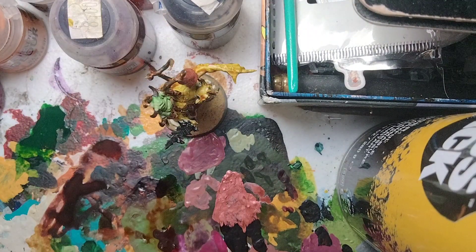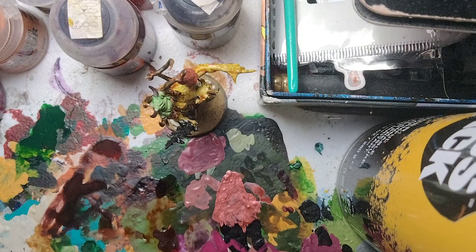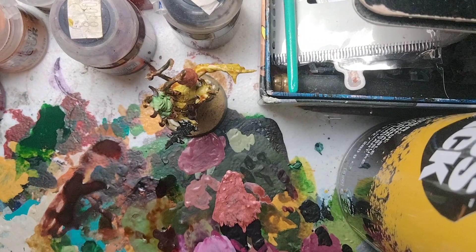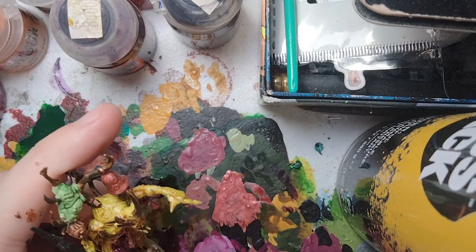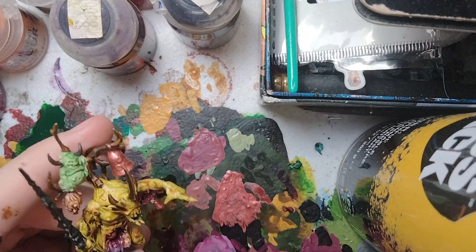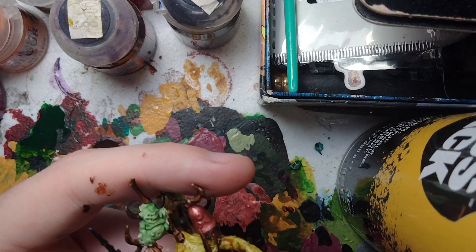With Screamer Pink still on the palette, we're going to take a makeup brush — which is great for dry brushing — and mix in a little White Scar. Wipe most of the paint off on a tissue or paper towel, then gently dry brush wherever there are intestines. This is a tad too white, but don't worry — we're going to fix it. That's the intestines dry brushed.